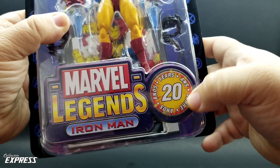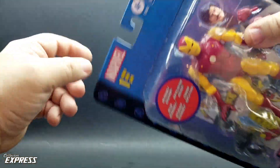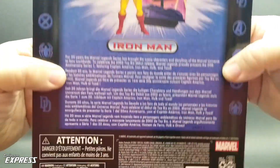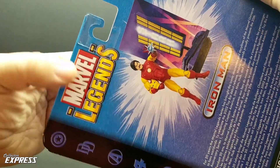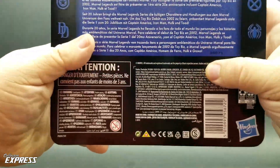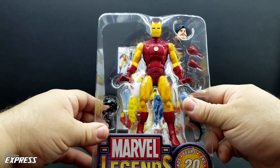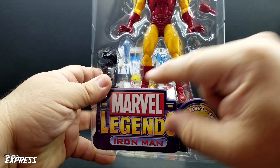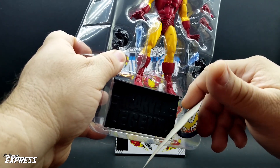You've got '20 Years' in multiple languages, a sticker on top that says 'reversible backdrop,' and this is series one. On the back, you've got an Iron Man bio in multiple languages, a nice product image, and the retro Marvel Legends logo again. There are warnings and legalese, plus a barcode. Inside, with Iron Man, the plastic tray holds most of the accessories — and with the retro logo on the bottom, it actually hides a display stand that has the old Toy Biz logo on it as well.